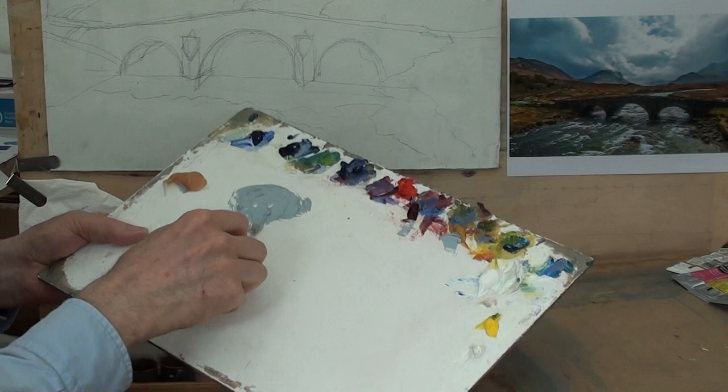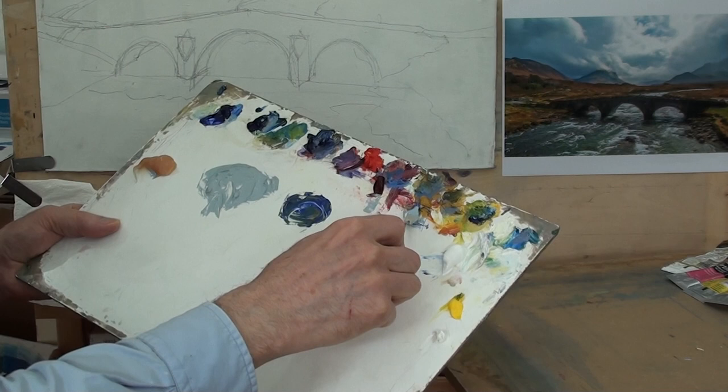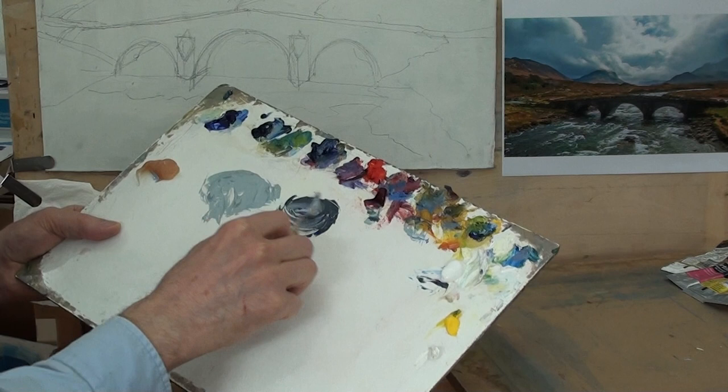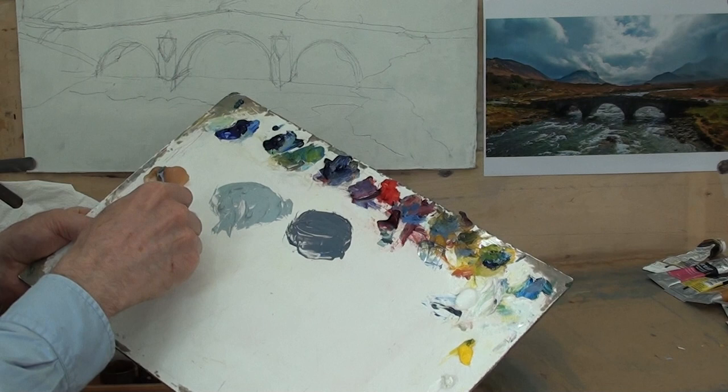I need to make something a bit darker, so I'm going to mix another one with more ultramarine, a little bit more ochre, some crimson, and a little bit less white. Titanium white can be very dense with strong covering power. I'll take a little bit of bulking agent and add it to that — you can see how it thickens up the paint.